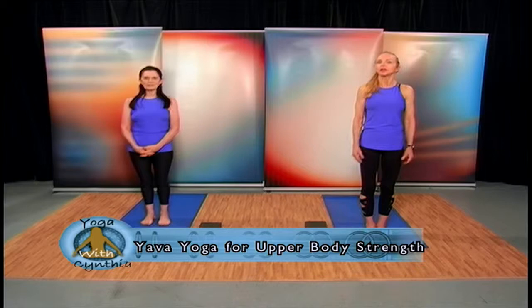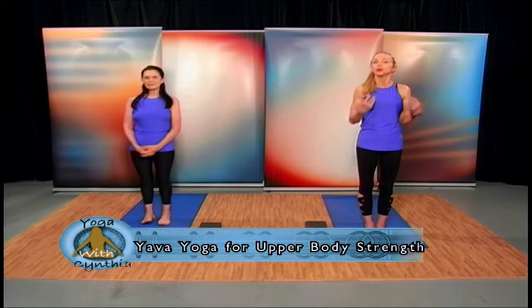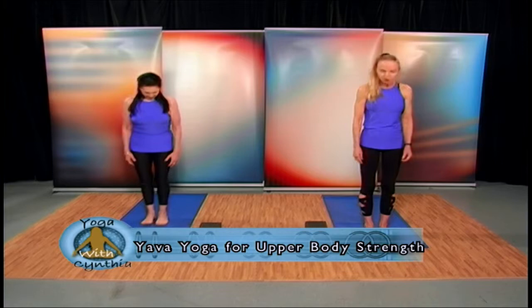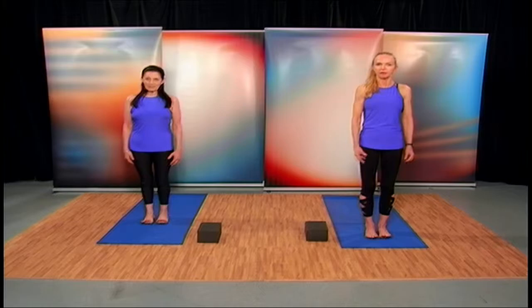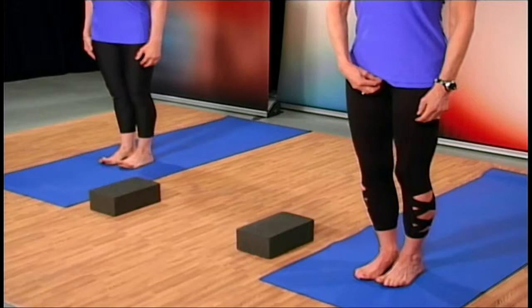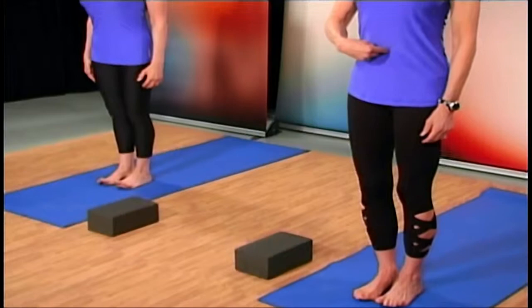We're going to start with a warm-up. We're going to focus a lot on the core and on the arms, the shoulders, the chest, and the back. Let's start with making small circles. Look down at your toes, lift your toes off the mat, and we're going to first find mula bandha to stabilize the spine. Draw the inner thighs up towards the pubic bone, then get the pubic bone to lift using the perineal muscles.